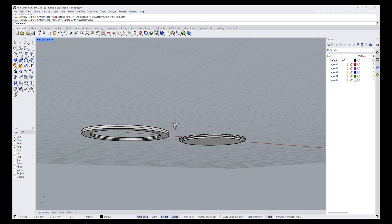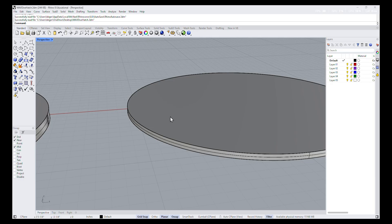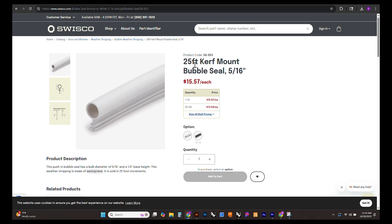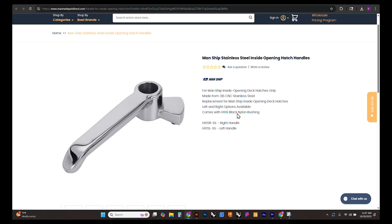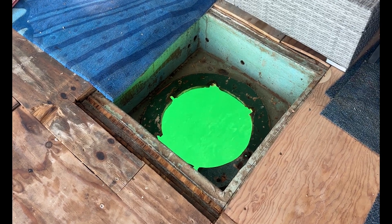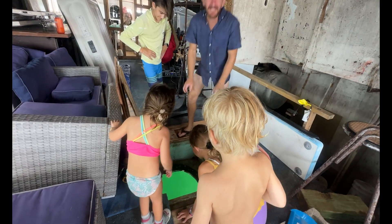Back at the workshop, we start the digital side of the project, modeling the new hatch in 3D CAD. This helps us confirm the fit, visualize the shape, and plan where each latch, hinge, and seal will go before we ever cut the final material. For the seal, we chose a 5/16-inch Santoprene bubble gasket — durable, flexible, and designed to stay watertight even under pressure. For the hardware, we're using 316 marine-grade stainless steel hinges and latches, built to resist corrosion and last for decades in saltwater conditions. Next, we'll replace the rotted plywood with KUSA, shape it to the hull, apply resin and gel coat, then finally bolt this hatch down to see if it holds water.